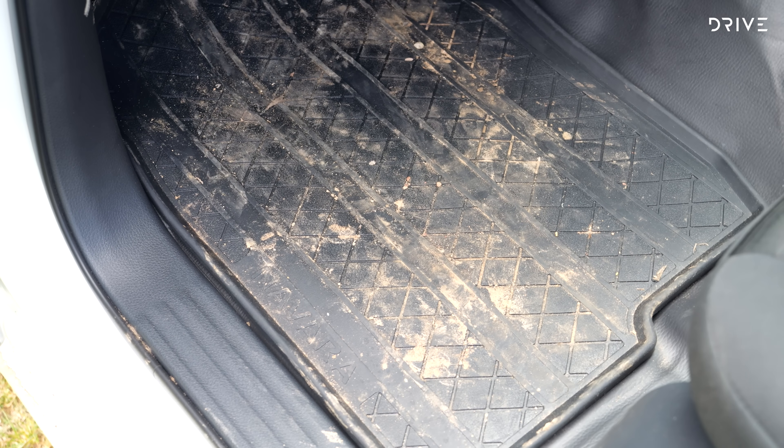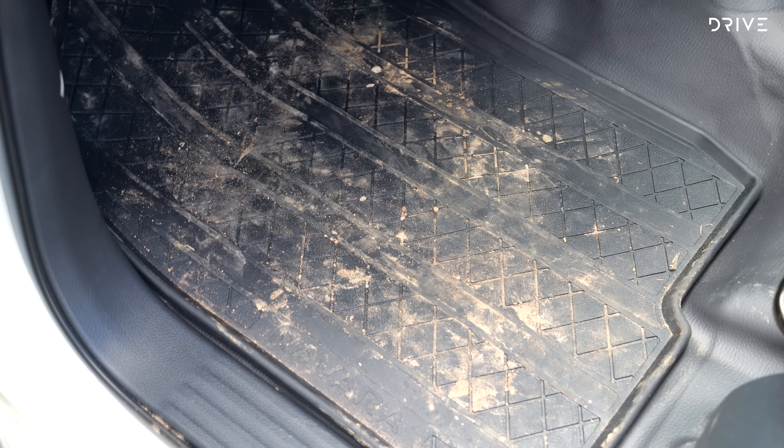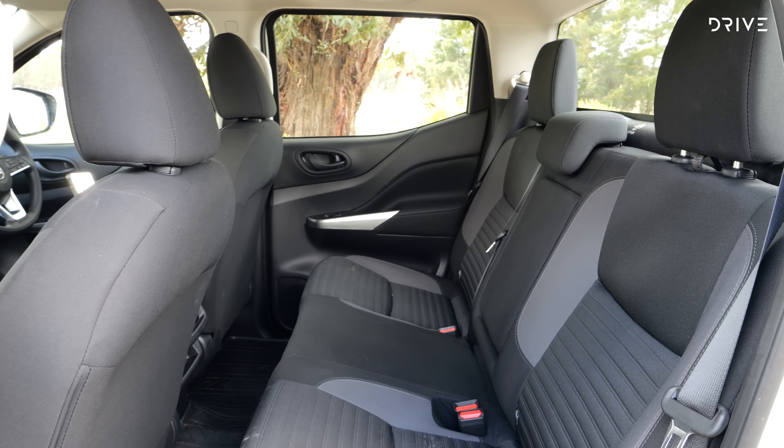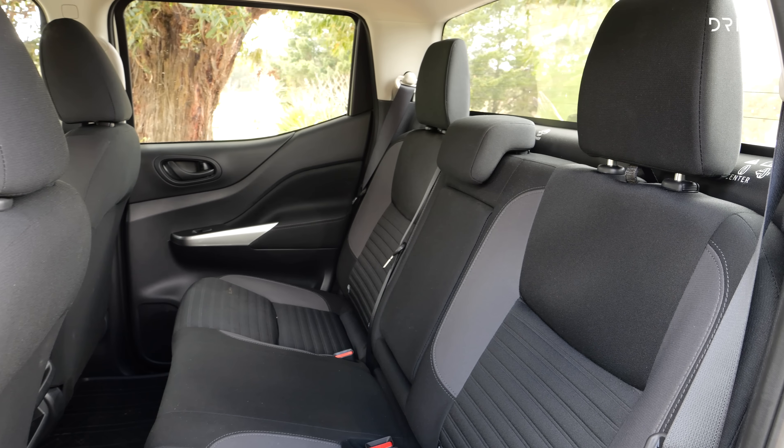It's worth noting that the radiator in this Navara isn't right behind the bull bar — it's actually set back further, so the cooling pack isn't exactly in the firing line. You might get some cosmetic damage if you hit something decent, but there is good off-road clearance with this bull bar. You've also got a light bar here, and the bull bar extends down into a pretty solid bash plate — a solid piece of steel which is good for off-road protection.